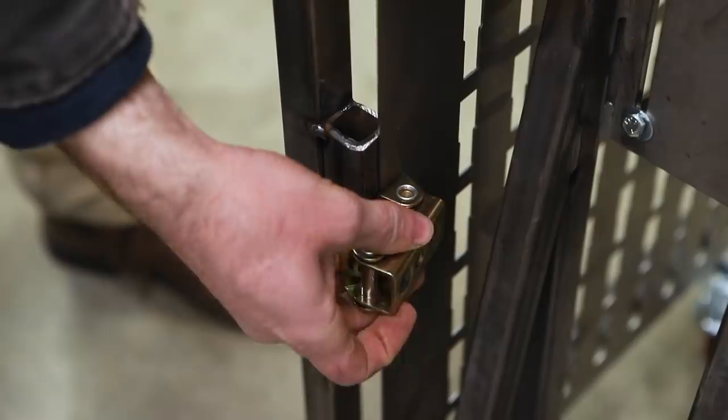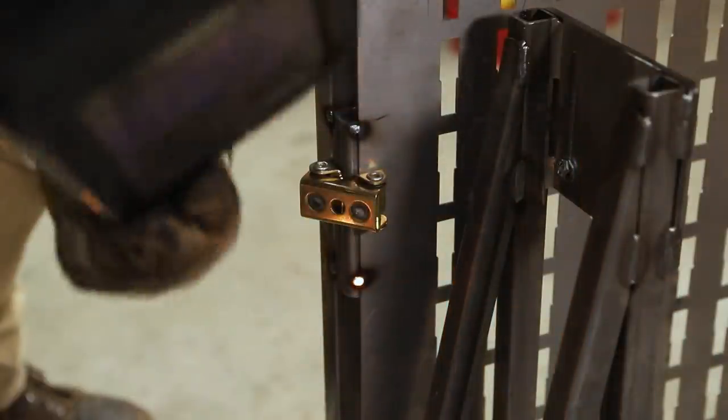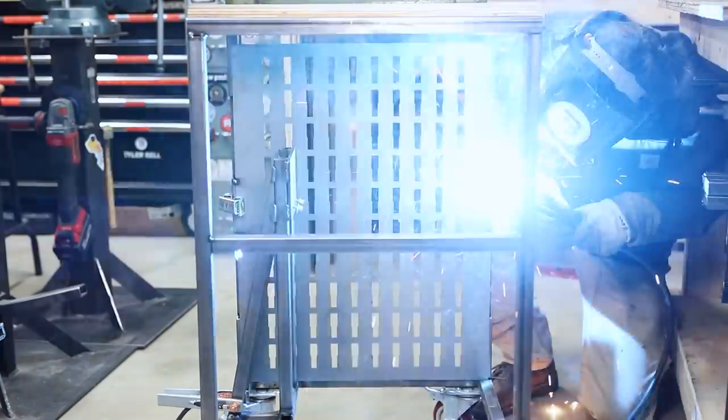I'm gonna offset the die rack back a couple inches so that when all the dies are on it, they're inside the envelope of the cart and they don't catch anything.